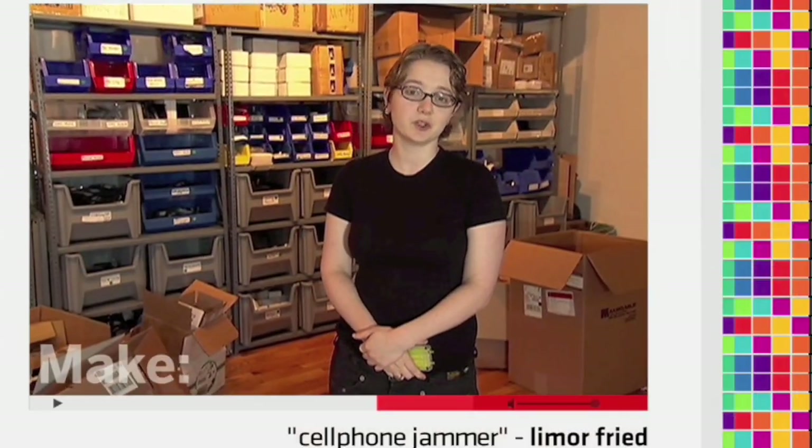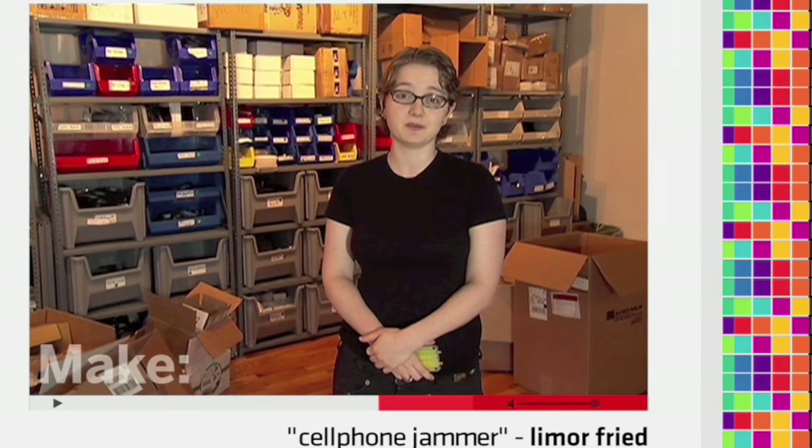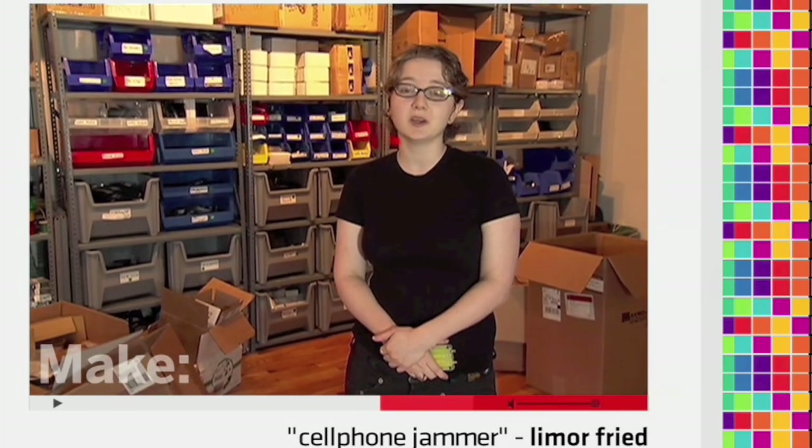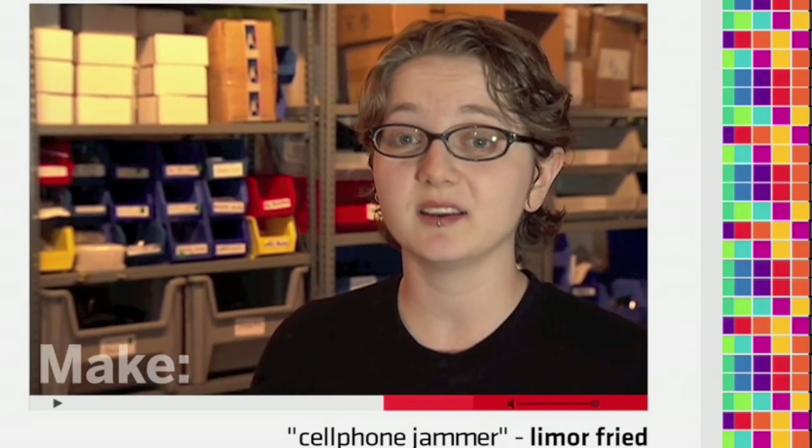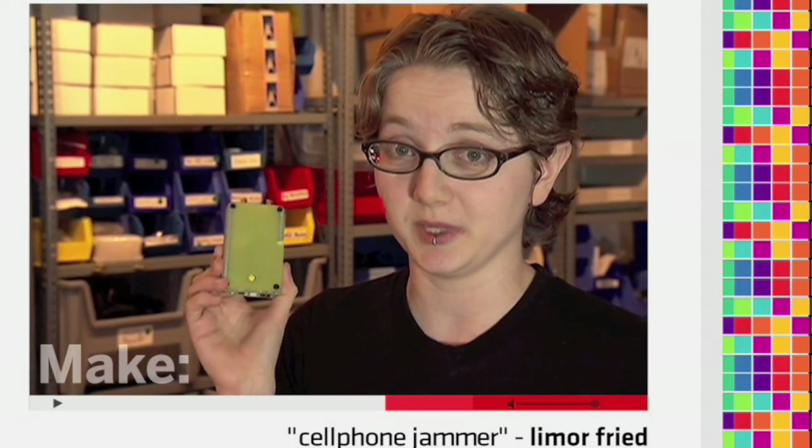Have you ever found yourself in a situation where somebody's speaking really loudly on a cell phone about something inappropriate, or you just don't want to hear about it? Well, I have, and that's why I designed my own personal cell phone blocker.